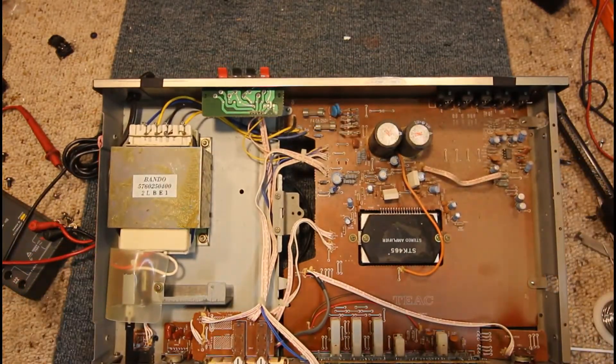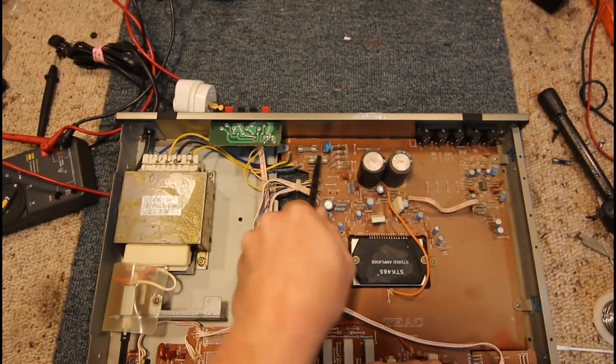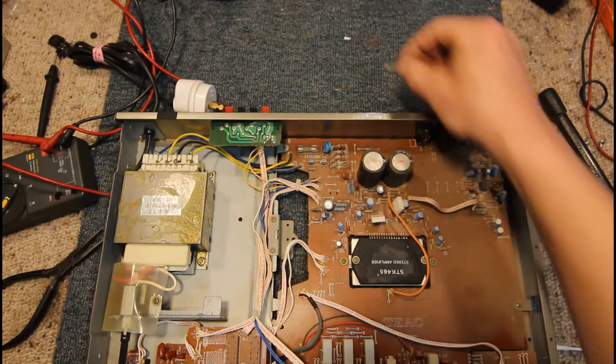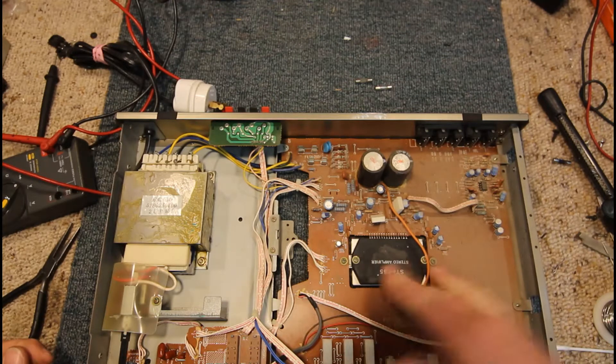F4 amp fuses. Let's see if these are actually the right fuses in here. Yeah it's well and truly blown — that's an F4 amp. That's not a good sign. Yeah they've blown fairly hard, not massively but 4 amp. So you certainly suspect that the STK chip could be faulty.